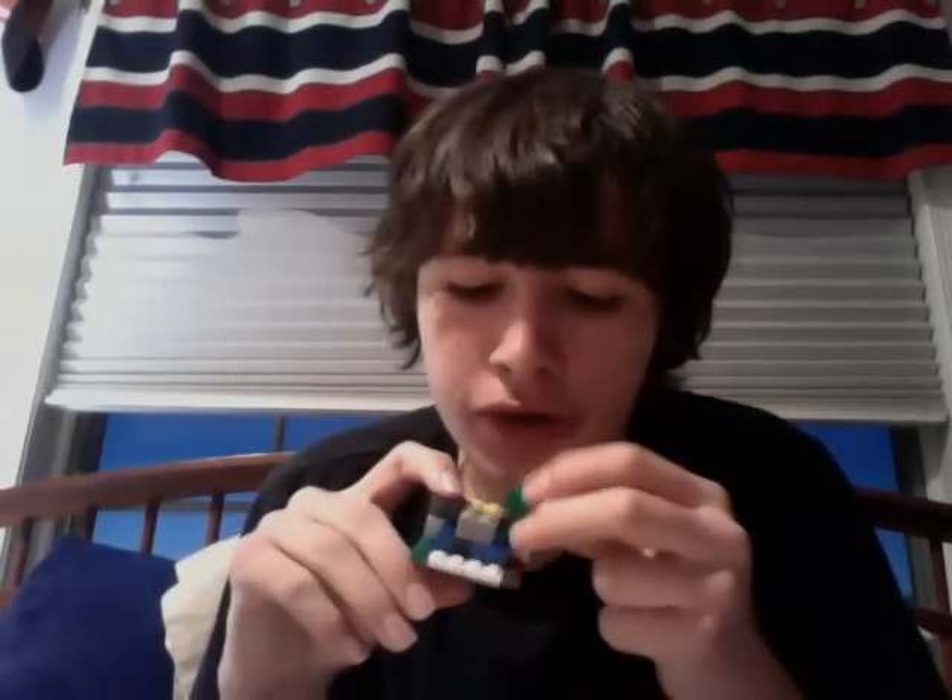Next, we're gonna take two two by two by twos and put them right here — right here and here. Then take three one by twos and put one right there, one right here, and two right behind it, to make like a really distorted T — just like that.